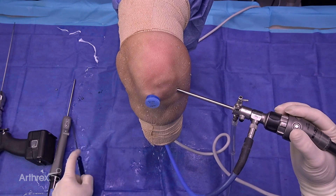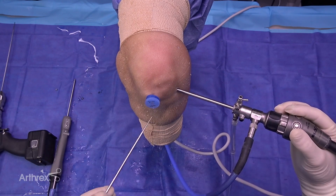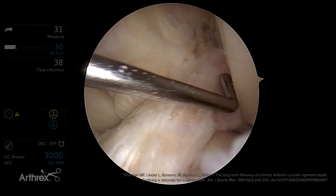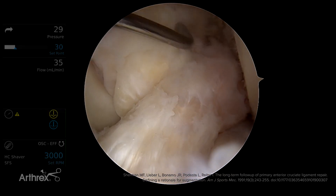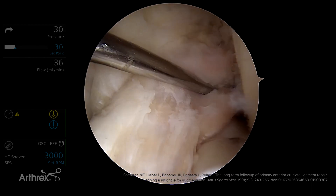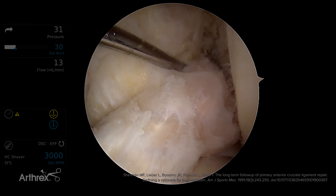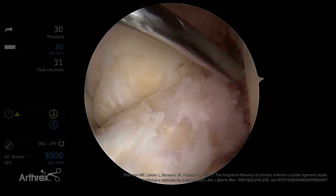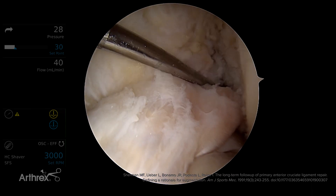Here we have a left knee specimen with an ACL where we've made a proximal tear — the type 1 tear that we've reported on. Within 10% of the femoral wall is what we usually call type 1 tears. If it's within 25%, that's a type 2 tear. Those are the ones we focus on trying to repair.